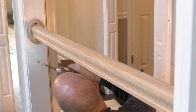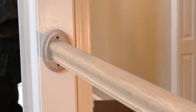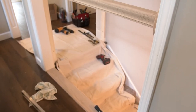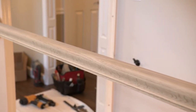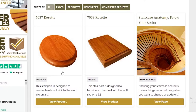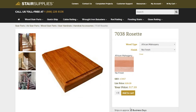Rosettes are used as both decorative and structural support for your handrail when terminating into a wall or column. They are a necessary part of the stair and railing system as they prevent the handrail from flexing, which could damage your wall. Here at Stair Supplies, we offer two different shapes of rosettes: oval and rectangular. Either rosette shape will complement your handrail and provide durability for your railing system.